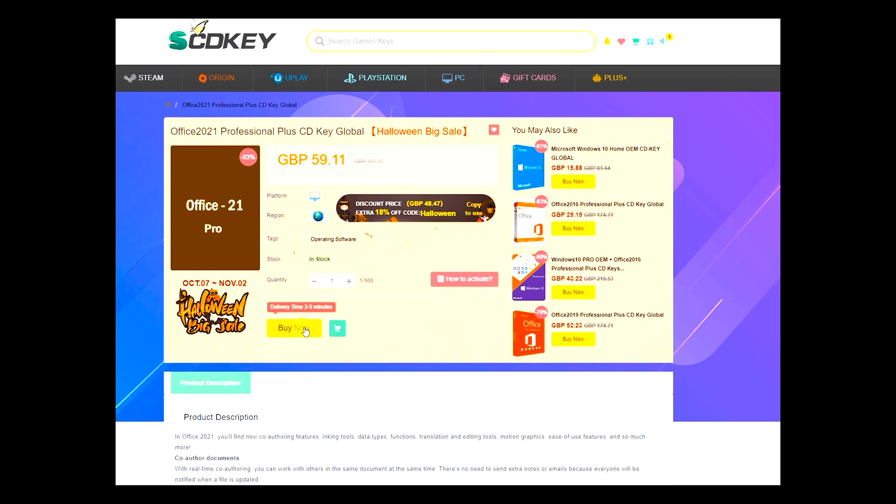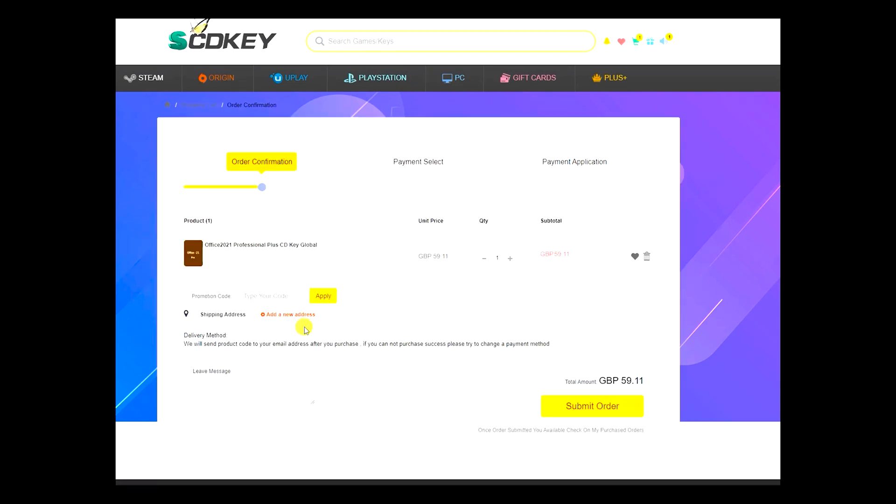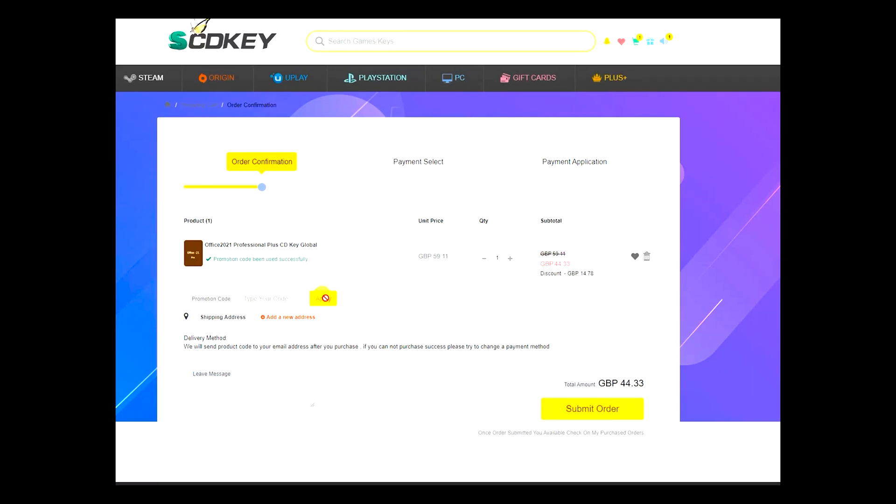You can do exactly the same thing with Office 2021 Professional by clicking the buy button, using code CR25, click apply and you'll get a hefty discount on Office as well. Thanks again to SCDKey for sponsoring this video and you can see a whole bunch more links and discounts in the description below.